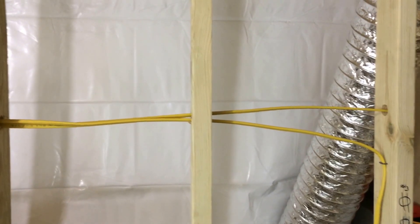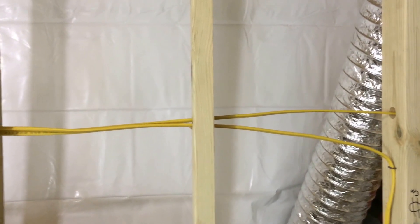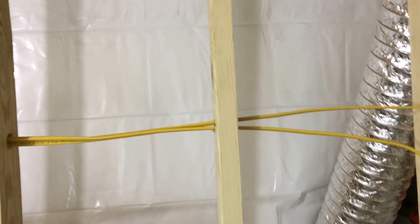Hey everybody, KGB Grow here. Back for the continuation of basic wiring for your grow room.